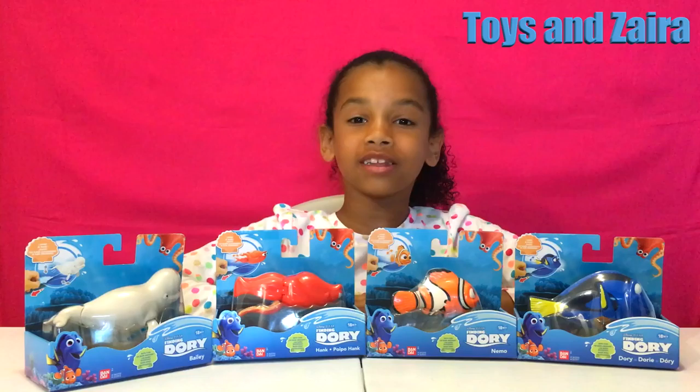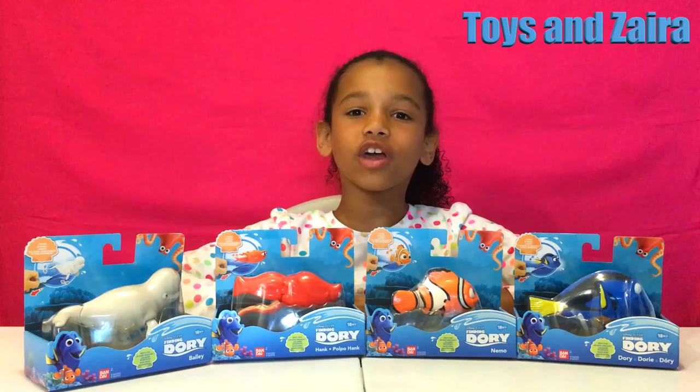Hey guys, it's me again, Lil Zara, and today's video is on Disney Pixar's Finding Dory Best Fun Set. Yay!